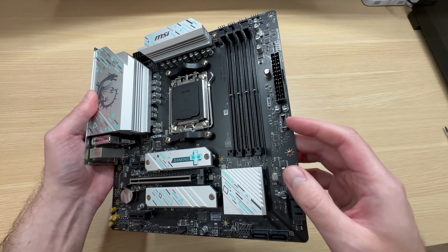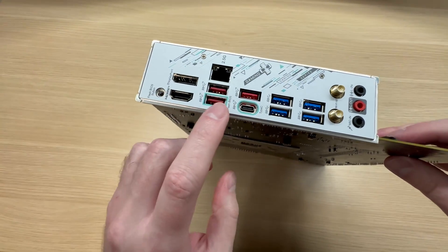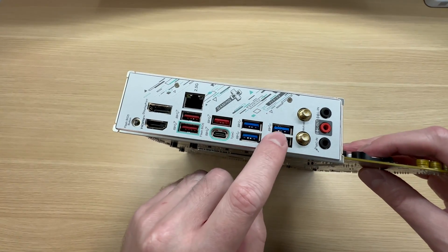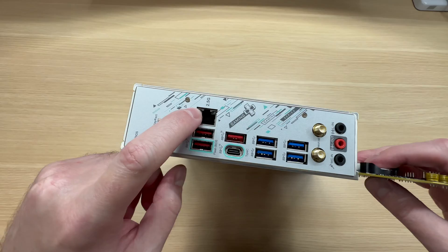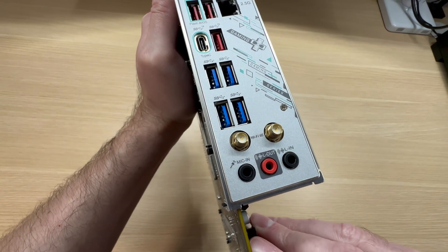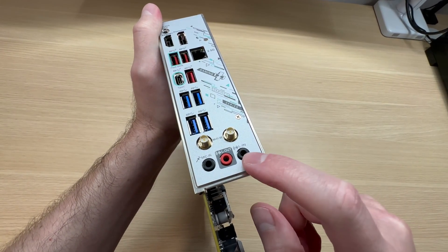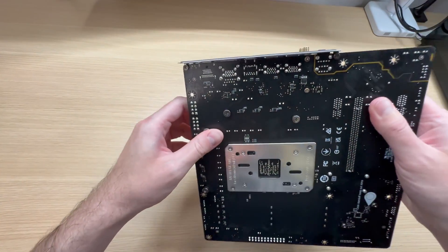In terms of USB connections, you get a 10 gigabit USB for the front panel. On the back panel you get a bunch of 10 gigabit ports: three Type-A 10 gigabit ports and one Type-C 10 gigabit. The rest are 5 gigabit ports — four more USB Type-A — plus a BIOS flash button, HDMI, DisplayPort, and 2.5 gigabit LAN. This is Wi-Fi 6E, so not Wi-Fi 7, but still good enough. In terms of audio connectivity, we get the usual: mic, speakers, and line-in. And the I/O shield comes pre-installed, so you don't have to mess around with it.